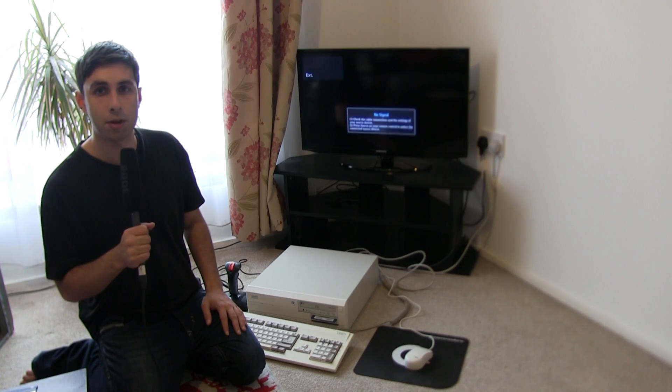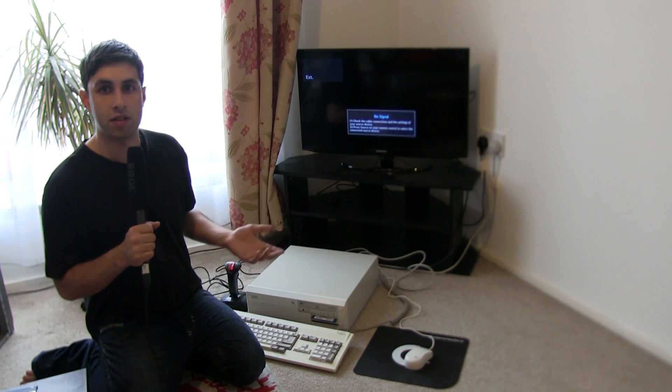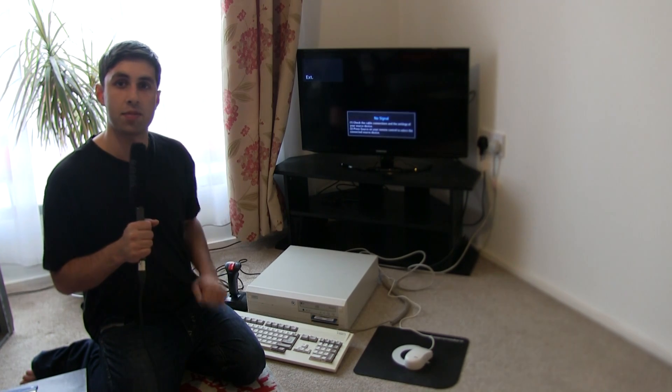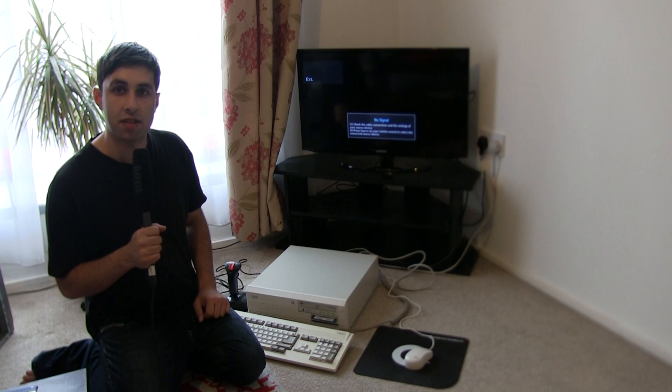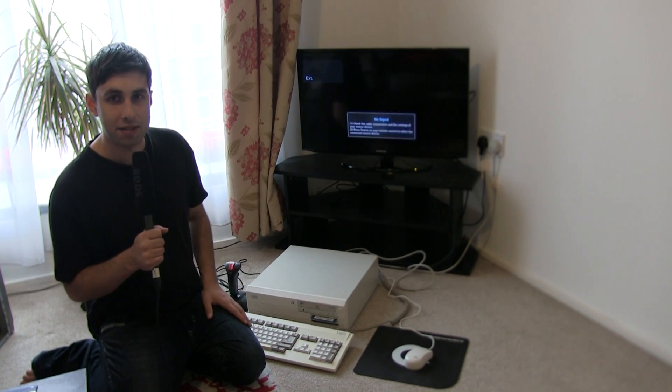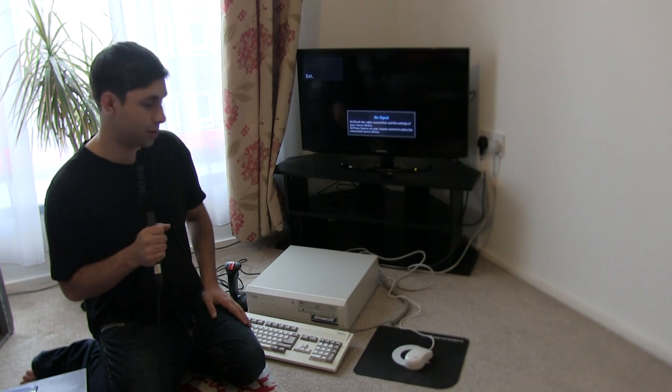This is the Amiga 4000 running, and I've updated it a lot. I've added a new power supply to get it to this state, but I haven't got a hard drive in there yet, so I need to add a few more pieces to get it fully going how I want it — back to its original state.